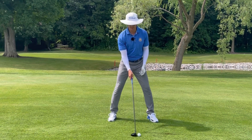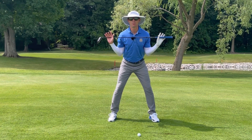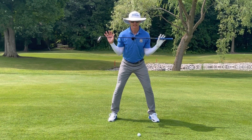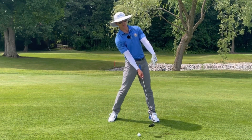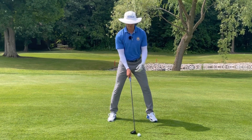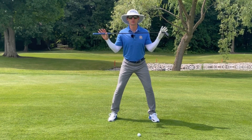So one of the things that we can do at address is to make sure that our shoulders are parallel to the ground, much like they are in every other shot that we hit with an iron, for example. If we start to create too much tilt, the arc becomes a little bit too early into the ground, and by the time we get to the golf ball we are in the top half of that golf ball. So our spine angle is going to be perpendicular and our shoulders are going to be nice and parallel.